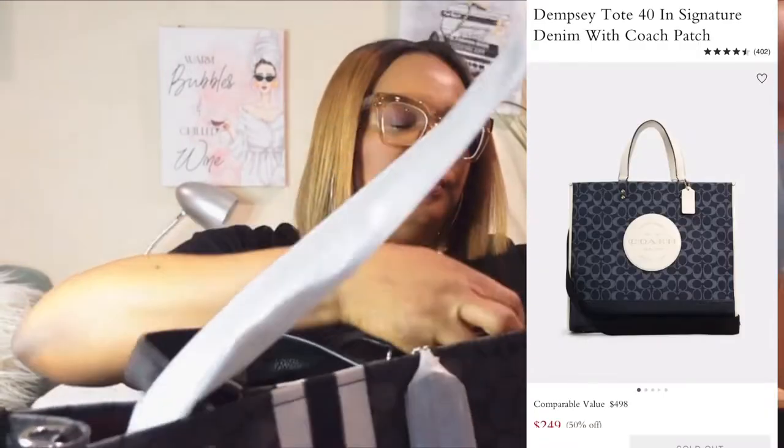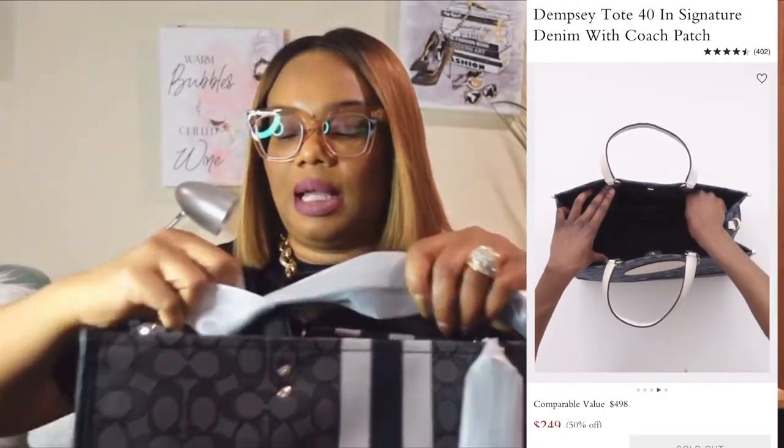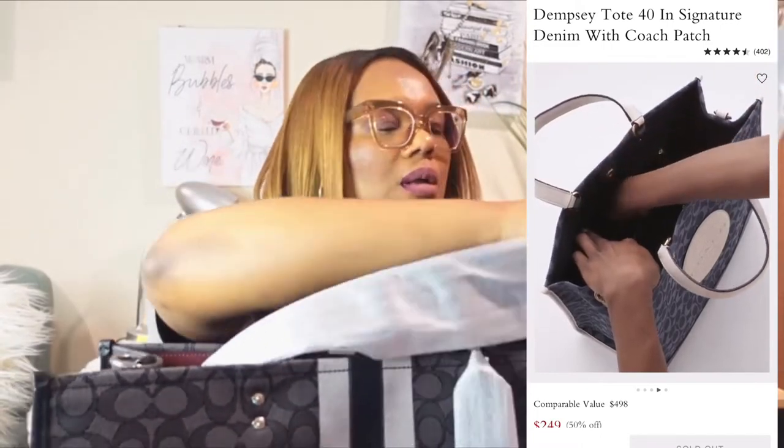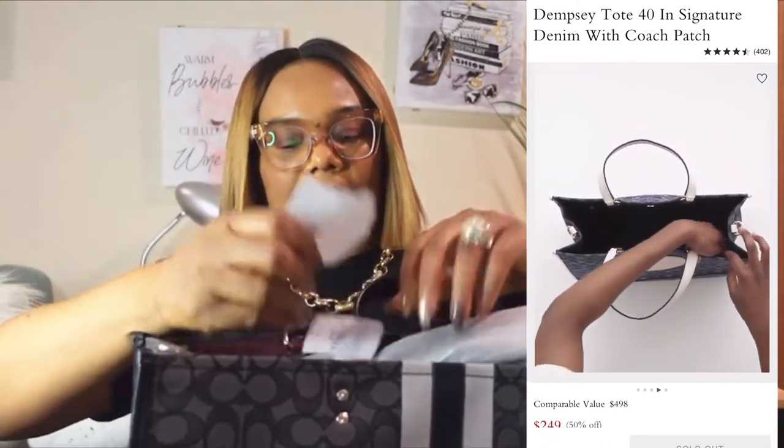I'm going to insert a picture from the Coach website. It has this tag. I believe the color is black. It has this tag, and actually the retail price is $450, but I definitely didn't buy it at that price. I got it when Coach was on sale — it wasn't full price when I got the bag.